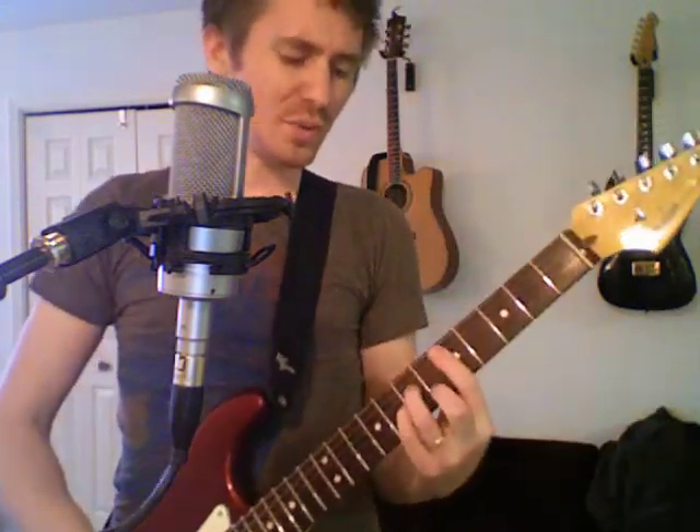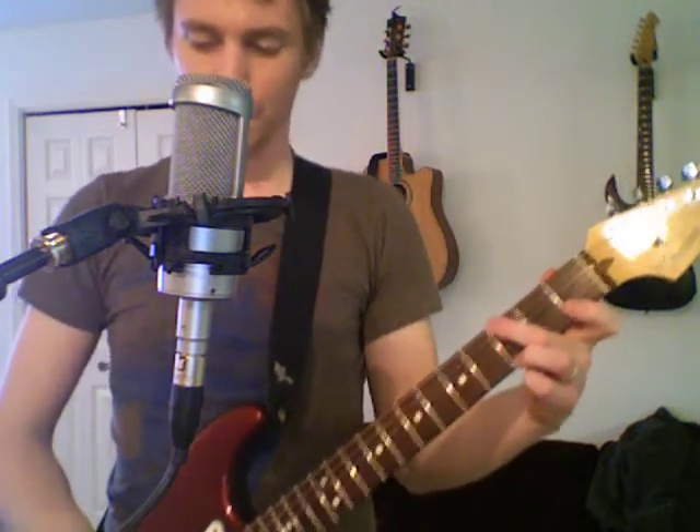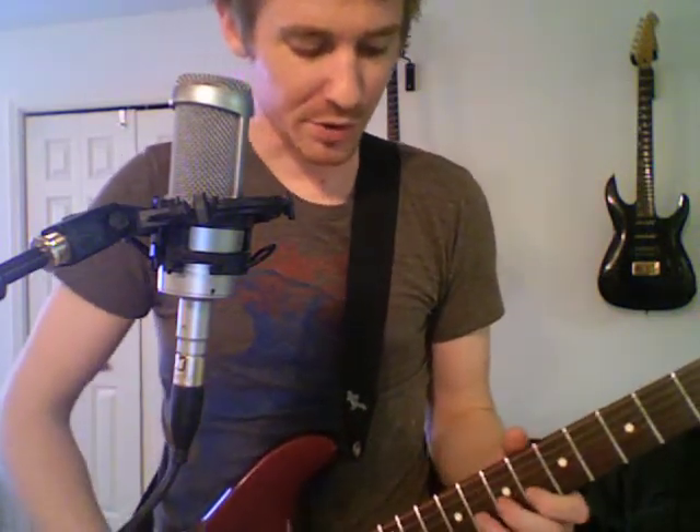Those are the main sections except for the bridge. The bridge — I'm playing D minor, C, G. And I have a feeling I'm not doing all that exactly right, but it gets the point across.